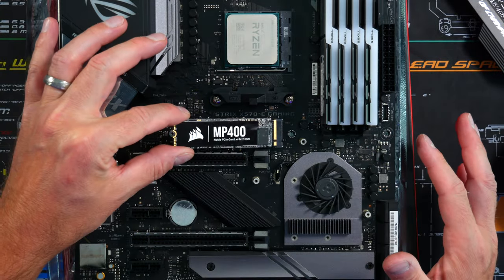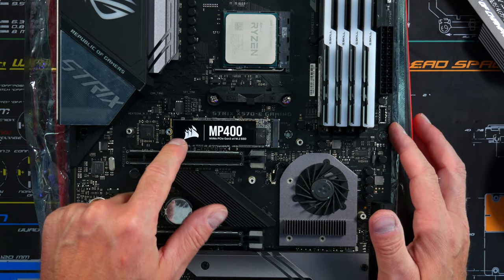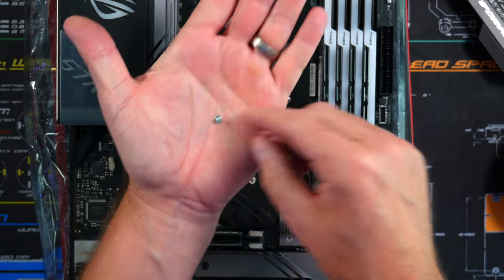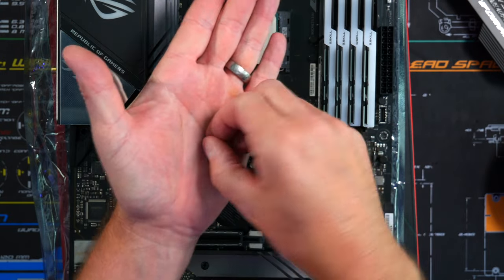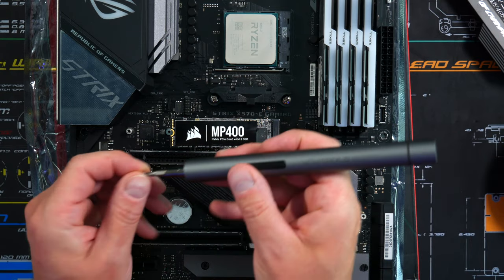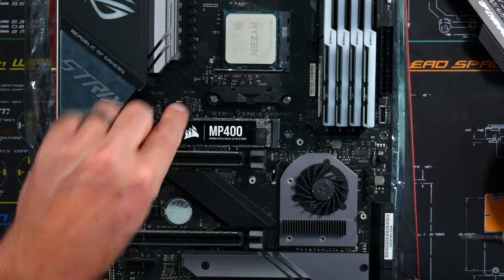Slip the M.2 drive in at about a 45-degree angle and give it a little push so it sits nice and snug. Then grab the M.2 screw — it may be in your motherboard bag — and screw it down right here. Remove the protective sleeve so the thermal pad makes contact with the NVMe, then close it back up.